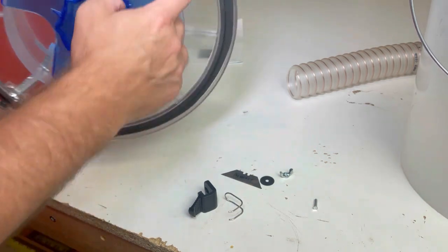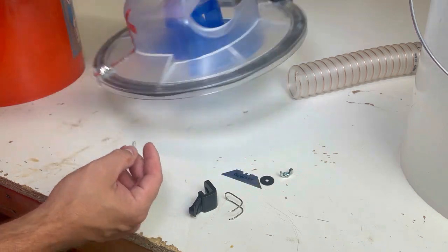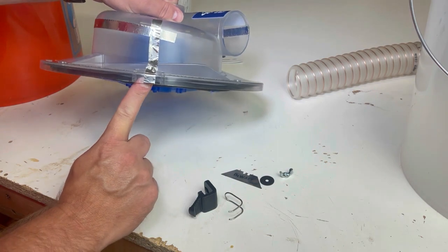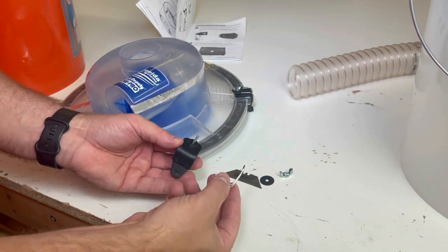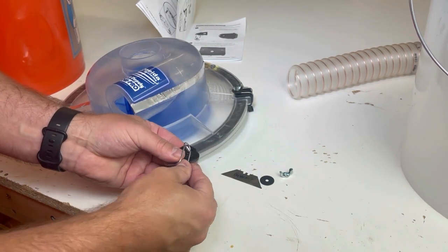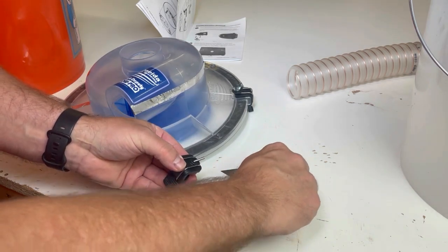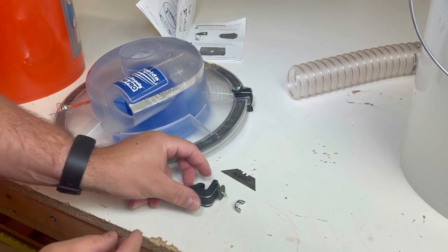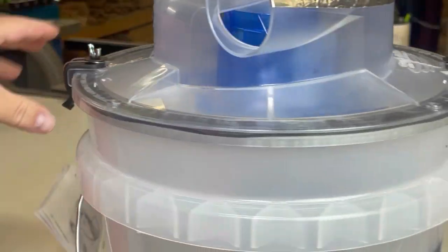I jumped the gun and put the rubber seal in before attaching the bracket. So how this works: that screw goes in there and pops through, the metal bracket goes on like that, it fits over there, and then you have your washer and wing nut. I'll get them back on and show you how it clips on. Easy peasy.